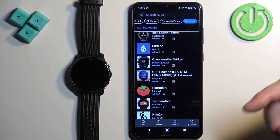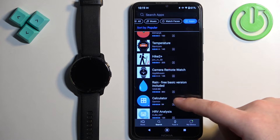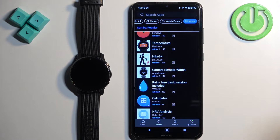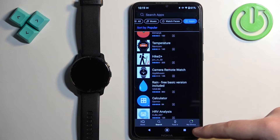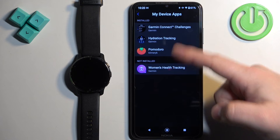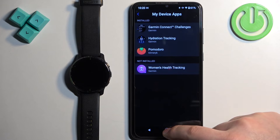You can install multiple applications if you want. Once the applications are done installing, you can also check which apps are installed on your watch by tapping on My Device, then tapping on My Device Apps. And you can see which apps are installed on your watch.